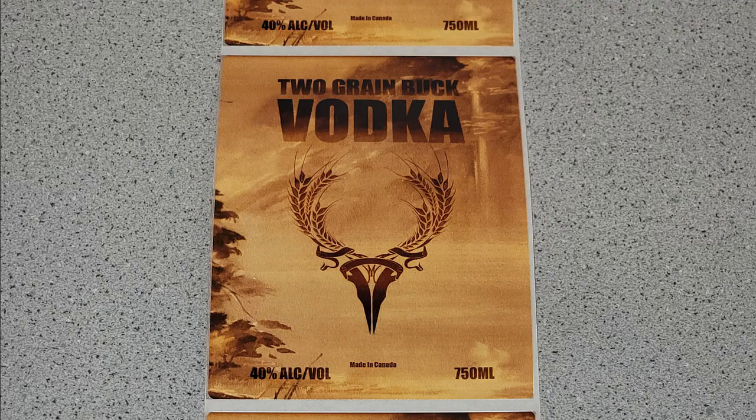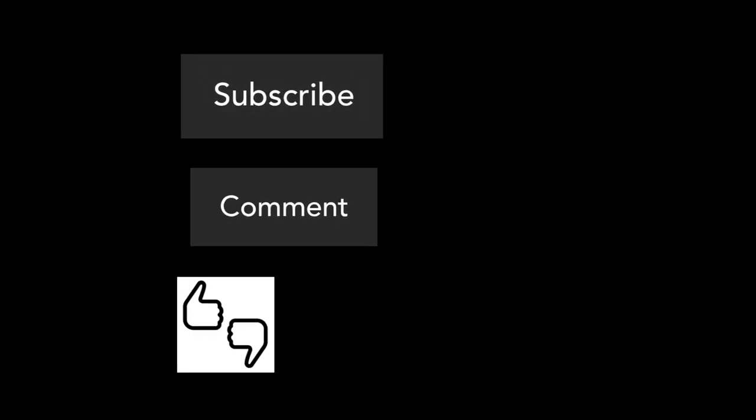Thank you for watching. Please subscribe, leave a like and a comment, and hit the notification bell for more videos like these.